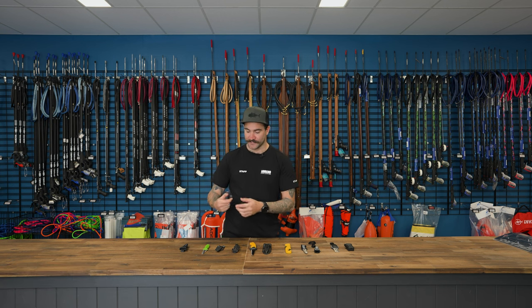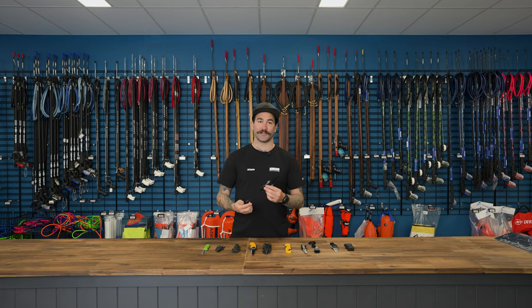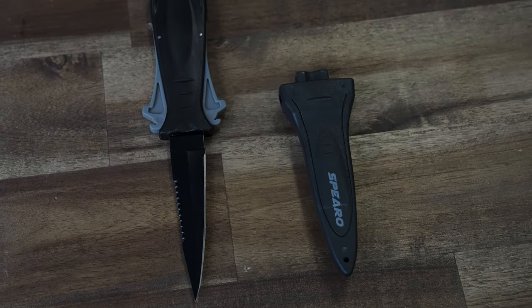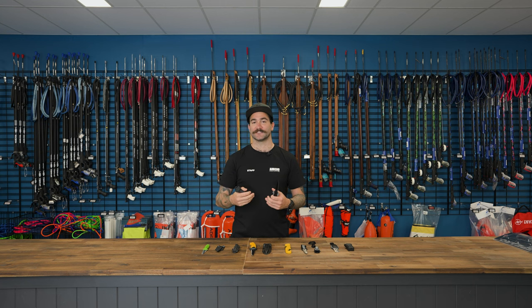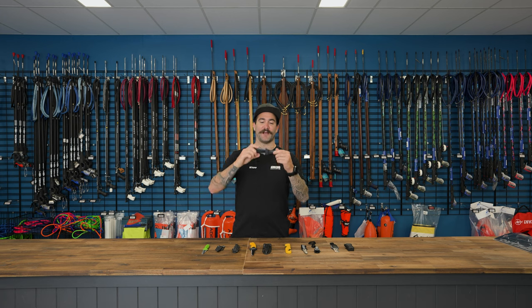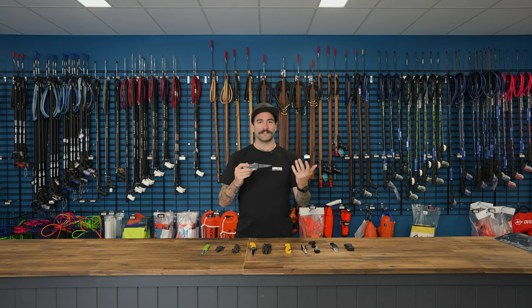The first one we have here is our Spearow Sidekick Dive Knife. This knife does come with its leg straps, and the sheath is also compatible to fit through a weight belt as well. So you can have it set up in a number of different ways. One thing that I like about this knife is the actual sheath itself. To get the knife out, you do have to press these two grey squeeze lock buttons. Otherwise, that knife is not coming out of its sheath. It just adds a bit of extra safety when you're out in the water.